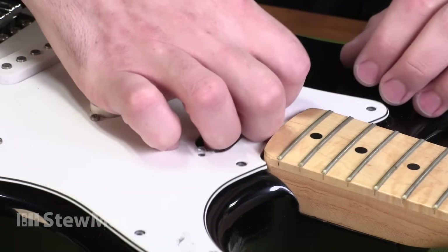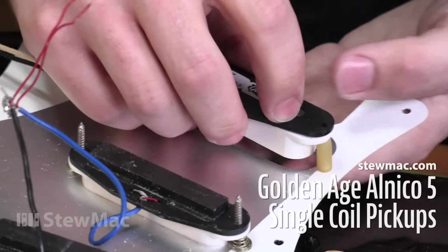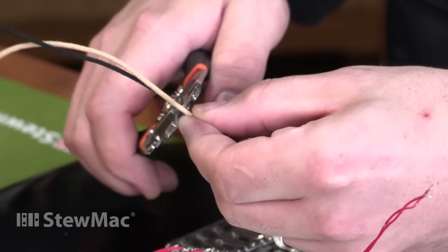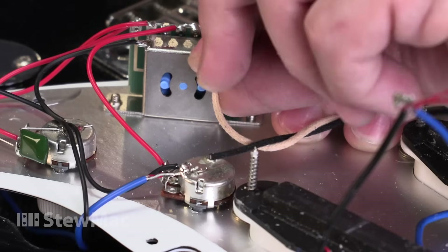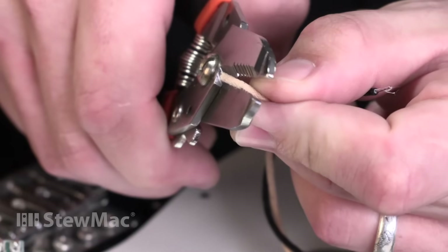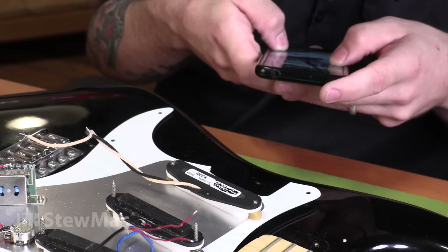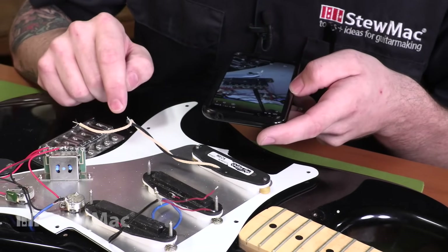Now I'm going to remove the pickup from the pickguard and then install the new one. I'm trimming the leads so they reach the components with just a little bit of slack — I don't want to shove a bunch of wire into the cavity. And I'm stripping the insulation back a little bit. This is pushback wire, but I still like to strip back about a quarter of an inch — just leaves a little bit cleaner of a job. Check your reference photo to make sure you know where to solder and that you're only heating each joint once.